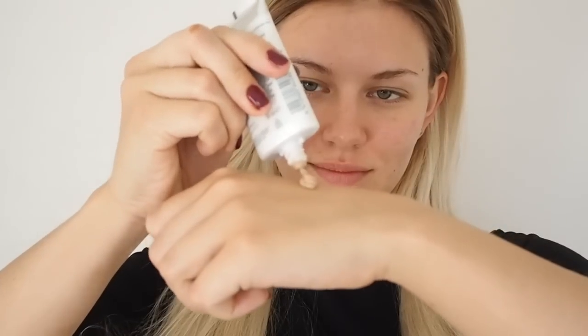I'm starting off with a very lightweight, light coverage, glowing foundation and this one is from Lumene, and I'm just applying it to my face with my fingers.